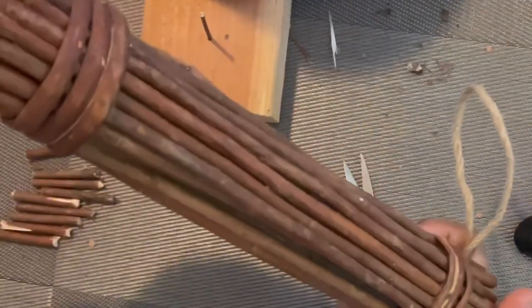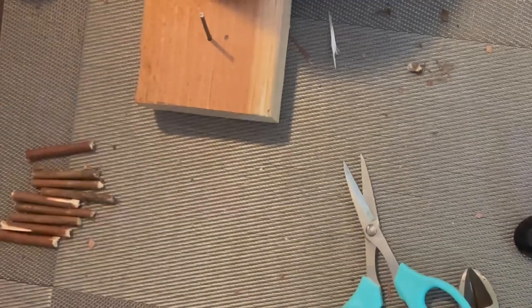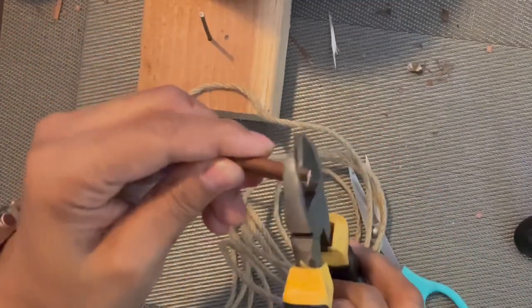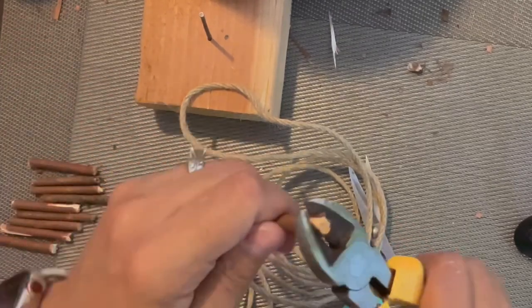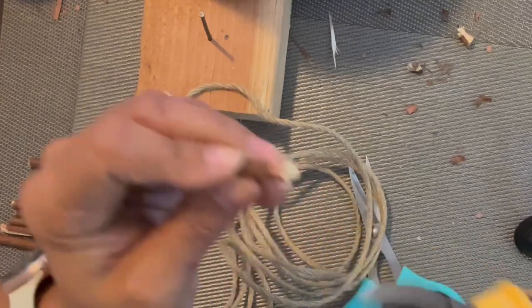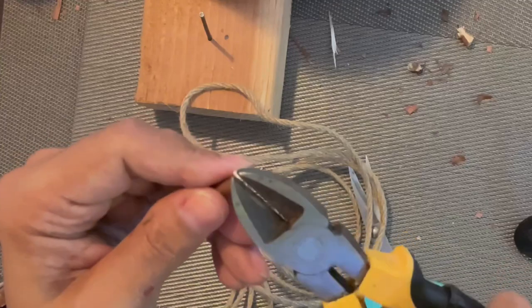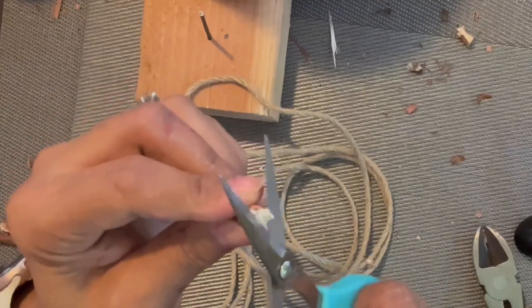You're going to need willow sticks — I get these through Amazon. You just have to cut them into shape. Use the length you have in mind and go around in a circle until you feel it's loose and just snap it off. You can clean up the little pieces later with the same wire cutter I'm using, or you can use your scissors. I sometimes use both because the scissors give a nice clean cut.